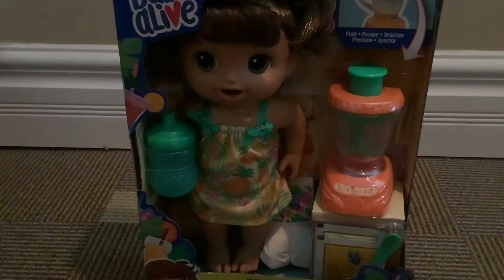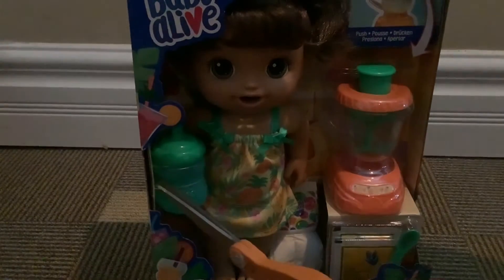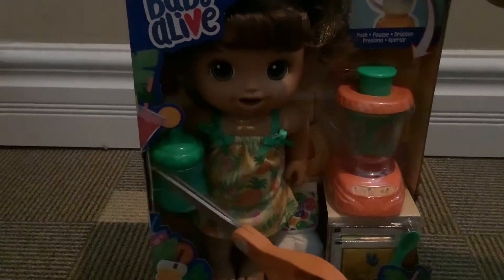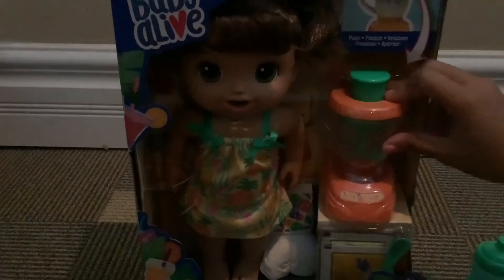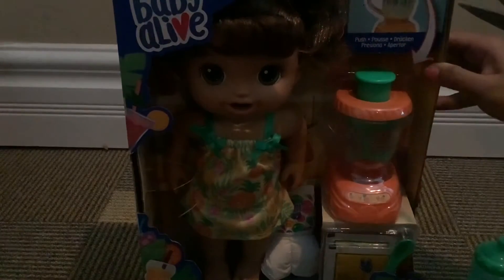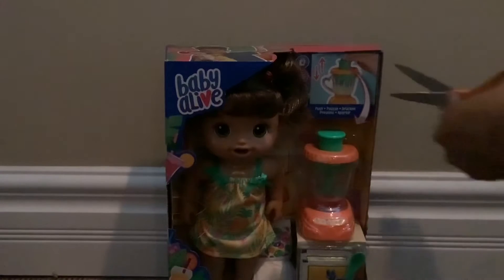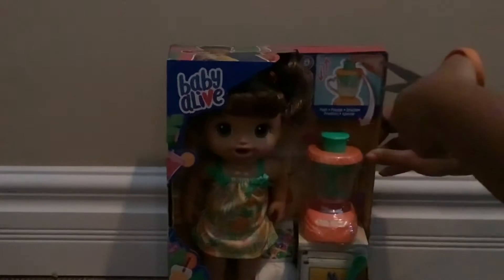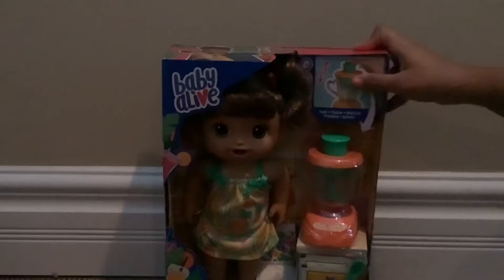I am going to start unboxing her and I will give the name reveal and all that fun jazz in a little bit. Without further ado, we're gonna go ahead and open her up. Wow, she looks great doesn't she, guys? Go ahead and start opening it — got that out, there we go. Hopefully you all can see it really good.